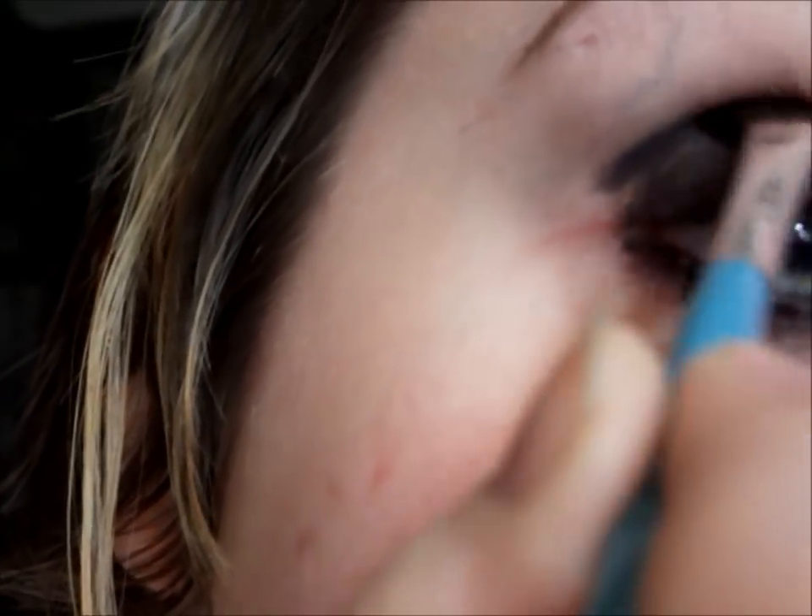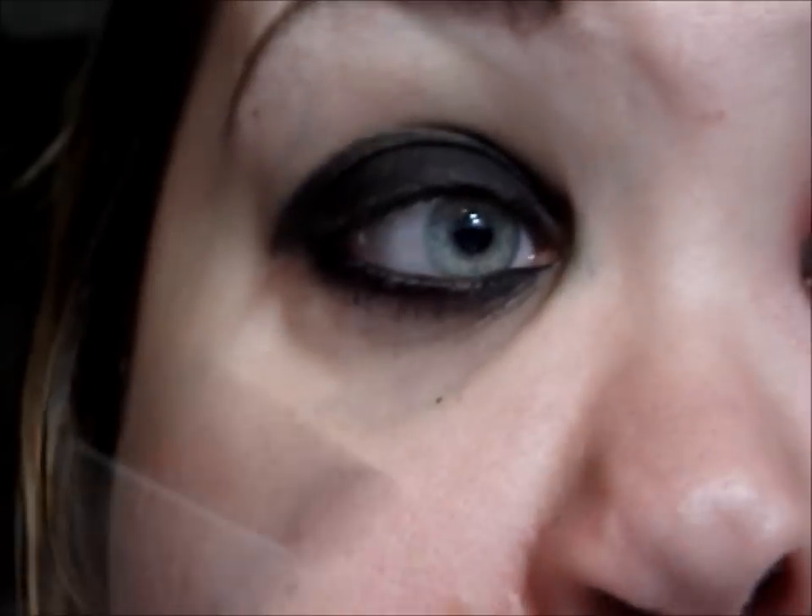I want to keep it rounded but have it kind of pointed downward. I would suggest using an eyeliner pencil that doesn't set really quickly — like the Urban Decay 24/7 liners set really really quick, and unless you work with them super fast they will set and be hard to work with. I use my Fergie Wet & Wild ones, so I would suggest something like that.